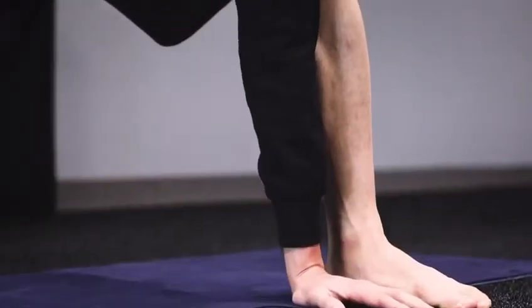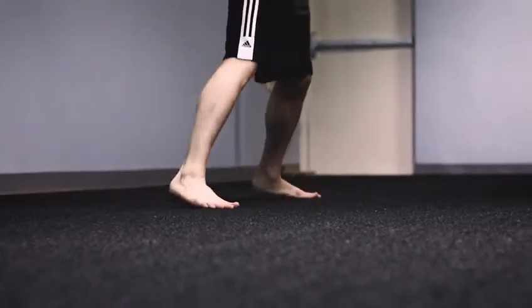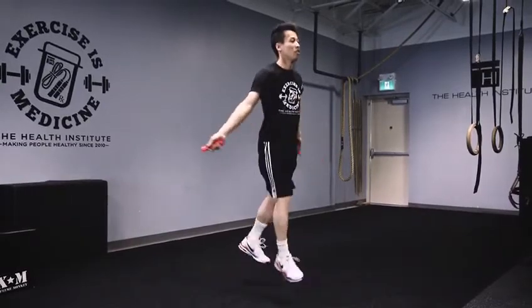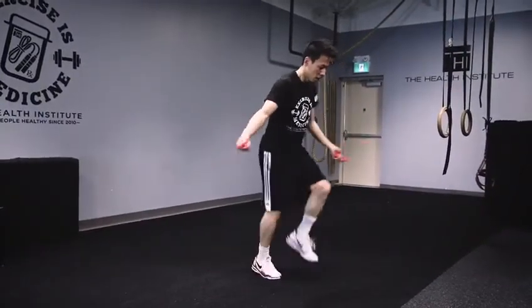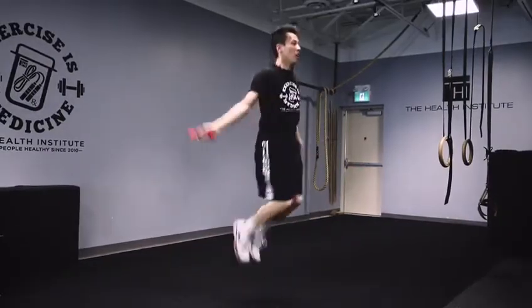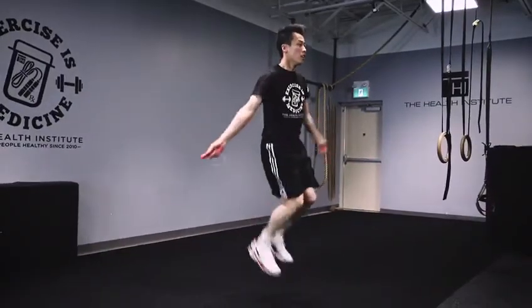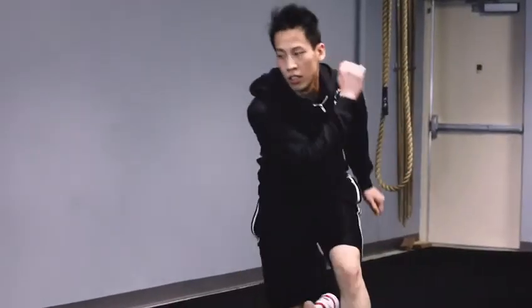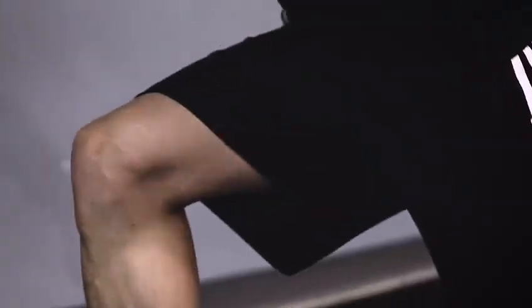If you have sustained an injury to the knee that is not as traumatic, reintroducing skill acquisition is super important. Ballistic jumps with variation in altitude is an effective method to do so. At THI, we teach the knee to remember how to jump both low and in high amplitude to gradually prepare it for the impact of landing. Running and changing directions abruptly is another way to prepare the knee for the game. Once the knee is stronger, it will remember how to perform in game-like conditions.